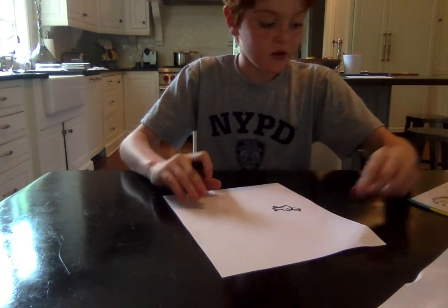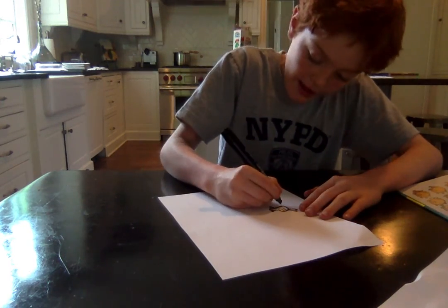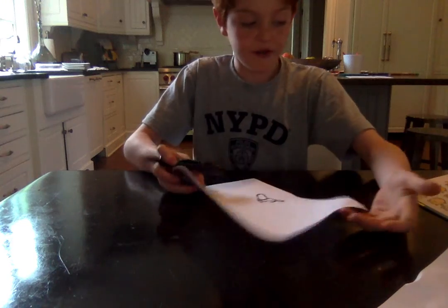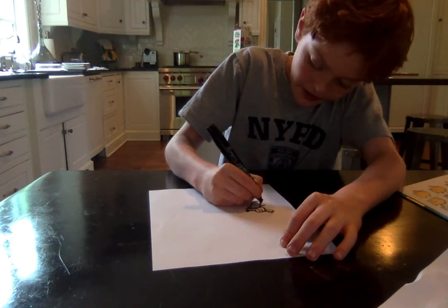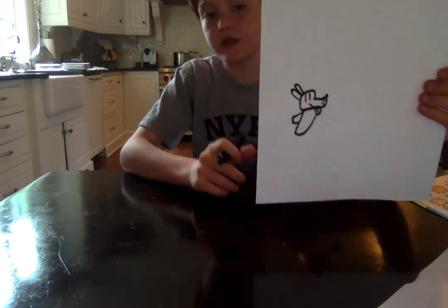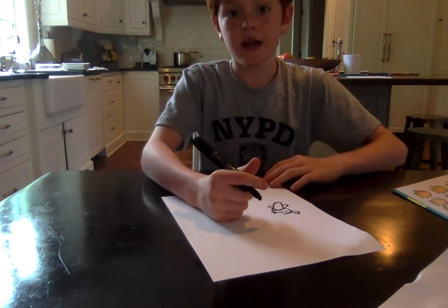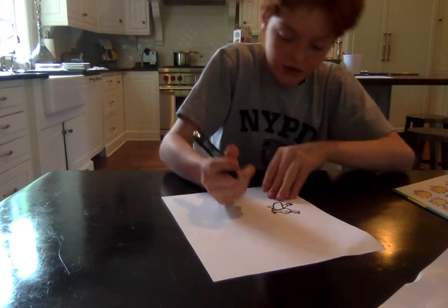Next, we will draw his arms. The other hand is just a big rectangle like this, just a small rectangle. Do that on the right side too. For his hands, in the book he has three fingers like this.